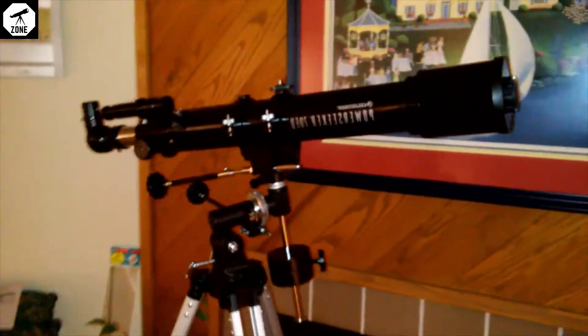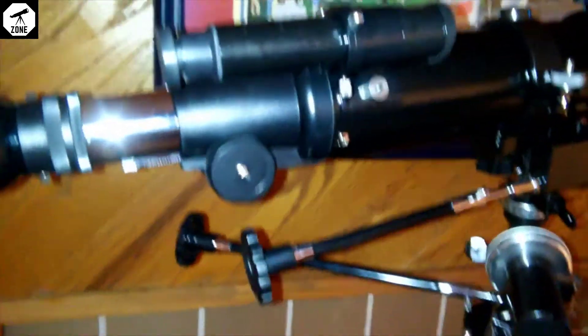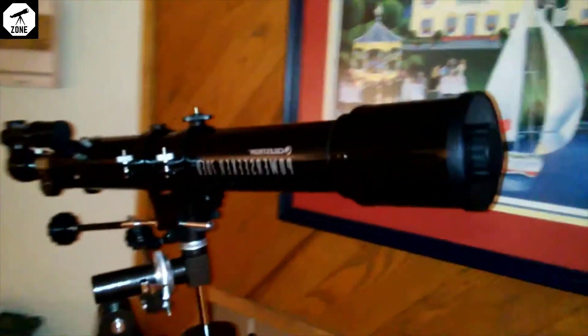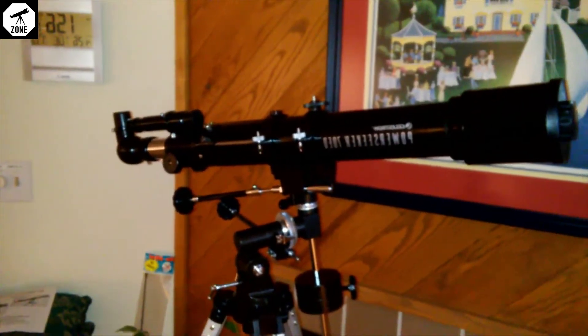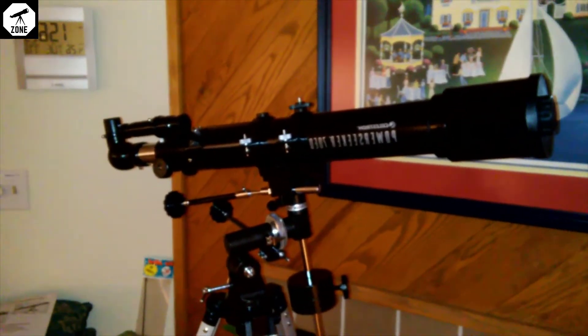I would give a thumbs up to this, especially if you can get it for around $60. I don't even mess with all the right ascension and declination numbers. I just undo these little knobs, move the thing where I need to, find what I'm looking for in the finder scope, and keep it centered with the slow motion adjustments. You don't have to be an expert in astronomy or understand right ascension and declination to have fun with this. For 60 bucks, definitely a thumbs up — bought it off Amazon and I've been happy with it.